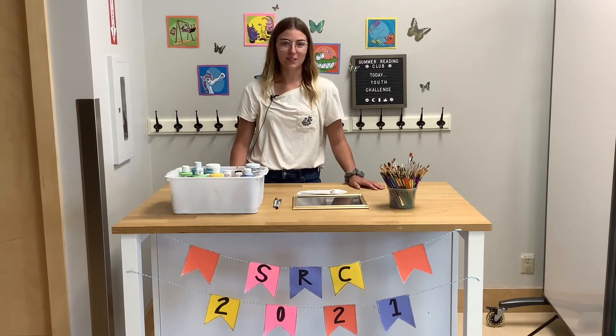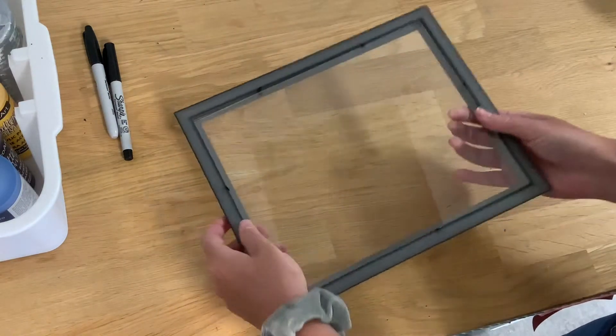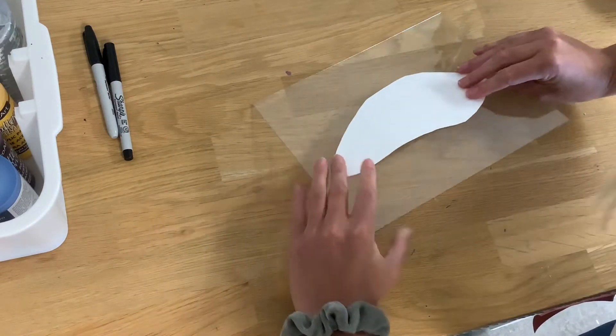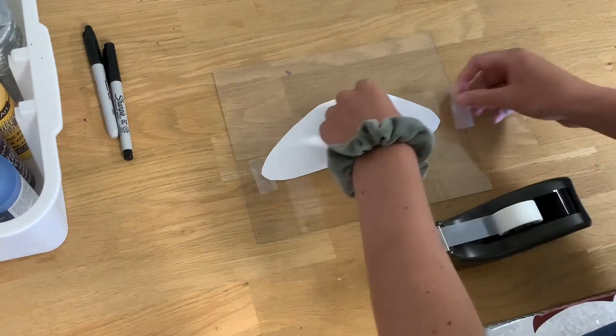So let's get into it. You're just going to take apart your picture frame so that you have just the glass by itself. Then you're going to take your photo and tape it down on the area you want it so that it doesn't move around while you're drawing.